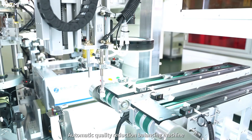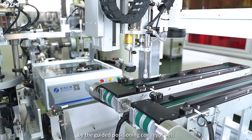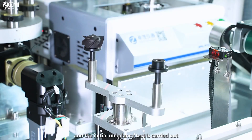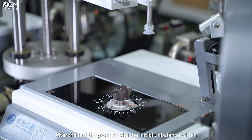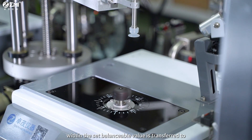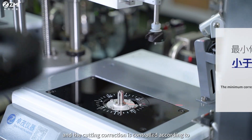The automatic quality reduction balancing machine transports the product to be tested via a guided positioning conveyor belt. The initial unbalance test is carried out after CCD positioning and clamping. After the test, the product with initial unbalance within the set balanceable value is transferred to the unbalance correction module for balance correction.